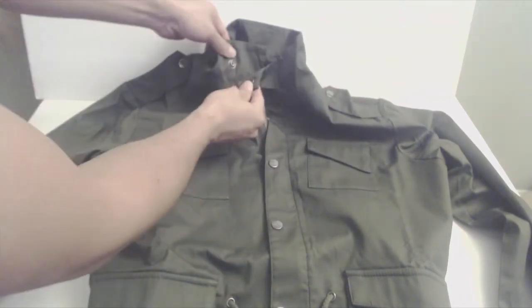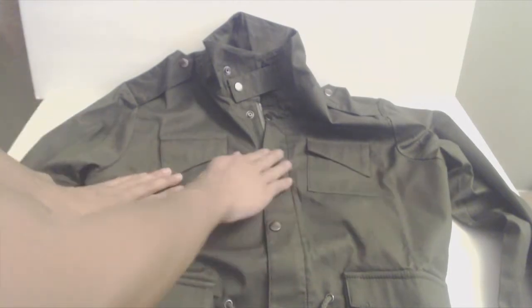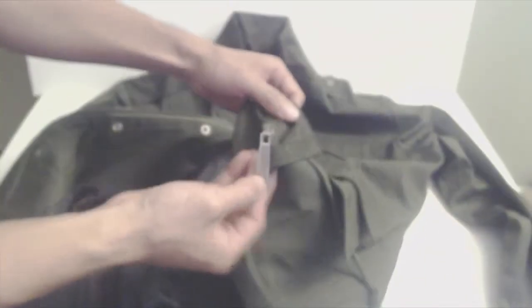It features snap button shoulder straps, a high straight collar with neck clasp, chest pockets on both sides with stylized angled flaps, metal snap buttons with a dark finish, and an extra large zipper pull. Note that the zipper is on the left hand side, which is opposite of typical US menswear.